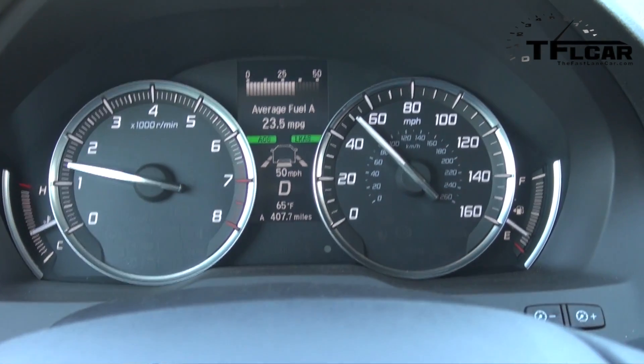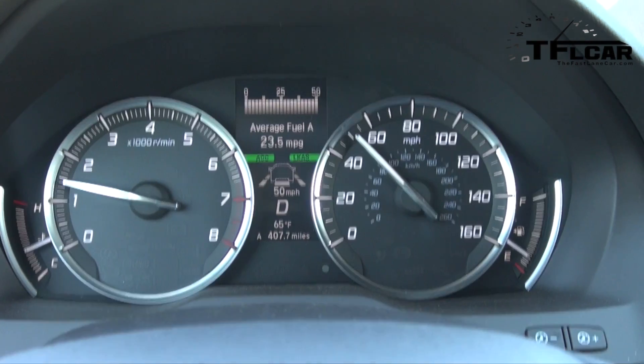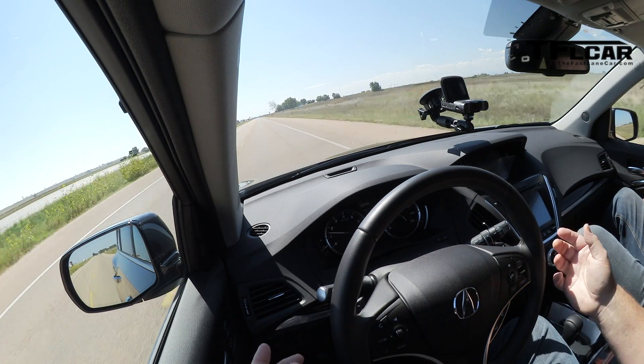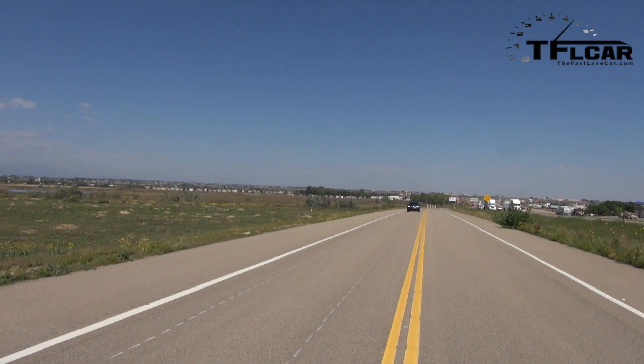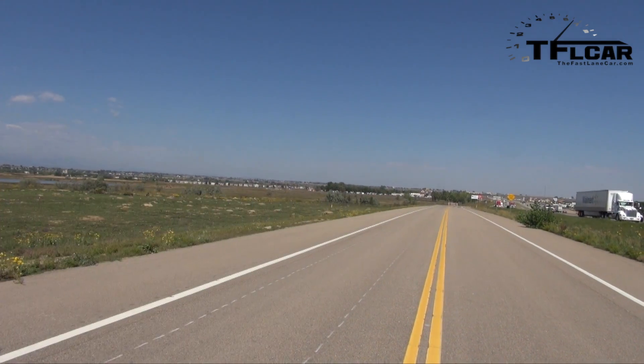It says 'steering required' — so you touch the steering wheel to let it know you're still there and awake, and it'll keep going. The real purpose isn't necessarily so you can just be lazy and not steer. But let's say you reach for your wallet, or you have to yell at your kids — something happens and you take your eyes off the road. If you're in this mode it should keep you in the lane.